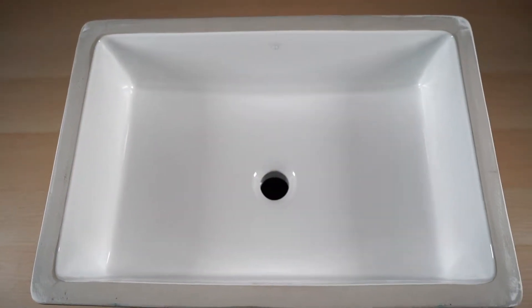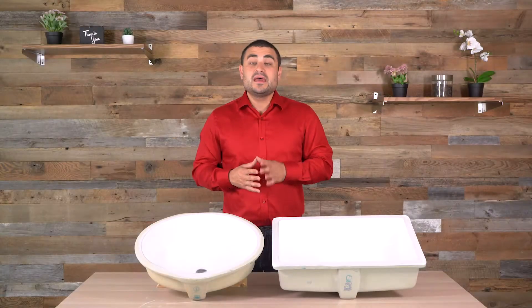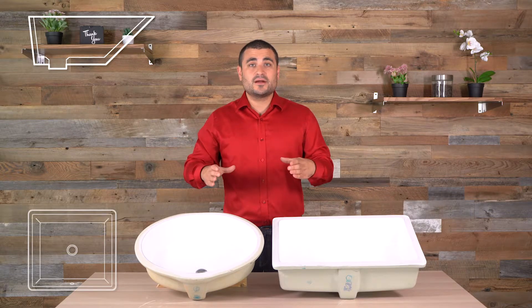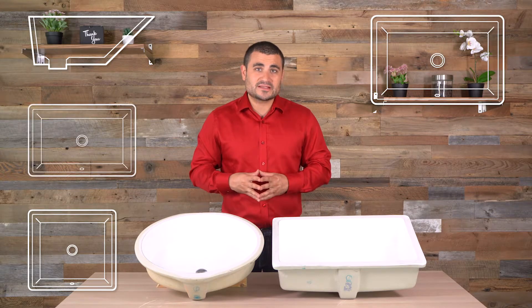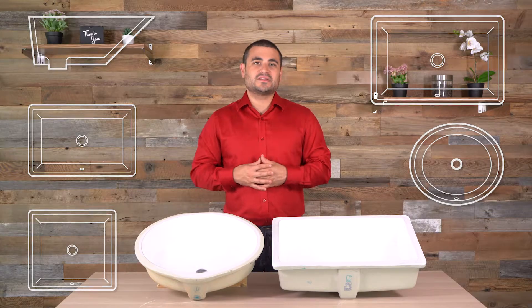This adds a modern touch to your vanity area and it gives you some more customizability with your washroom. Adding to that customization is the five different styles that we offer of some of our Casu S's in the CF: a raked front wall, a square, a large rectangle, a small rectangle, and a circular design. Lots of options for lots of different sinks.